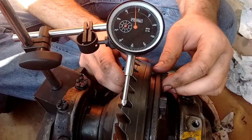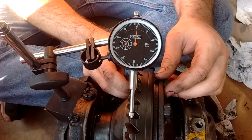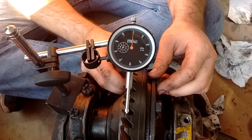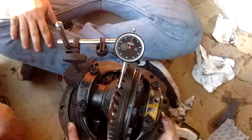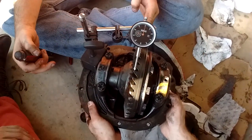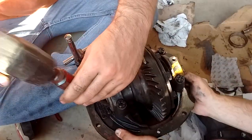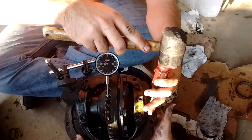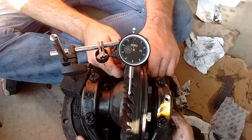Once you get everything installed in the center section, it's time to set the backlash. As you can see, we've got a dial indicator on the edge of the ring gear and you can move it back and forth against the pinion to see how much backlash there is — that current setup had about four thousandths. I'm going to turn these adjustment rings and move the ring gear away from the pinion gear, which will give us more backlash, because we're looking for five to seven thousandths.